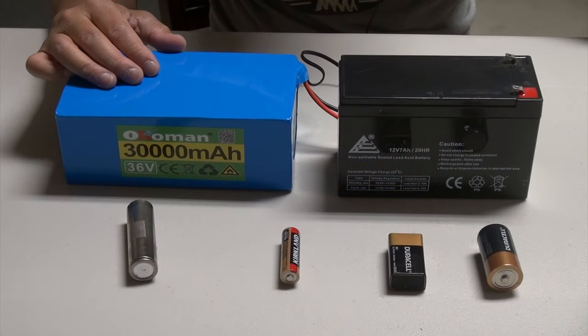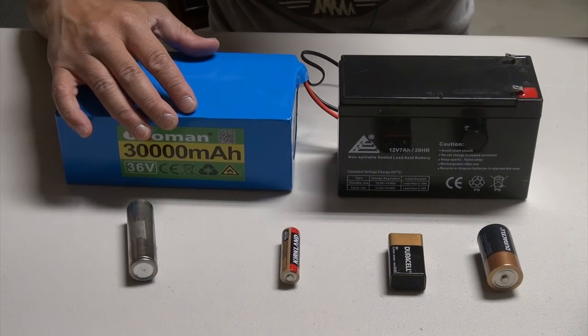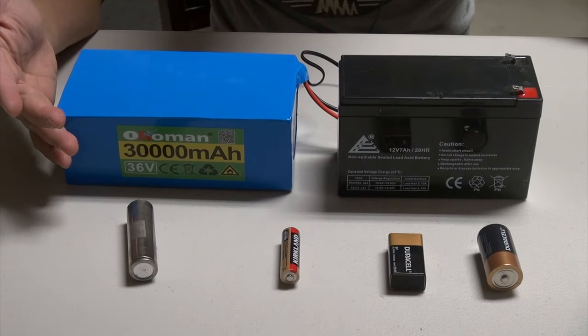Hi folks, thank you for checking out my video. If you are unsure on how to properly charge a battery or you just need a little more information on how to use a charger, stay tuned and I will walk you through the whole process.